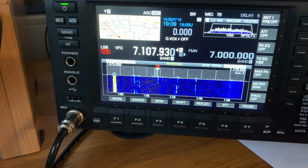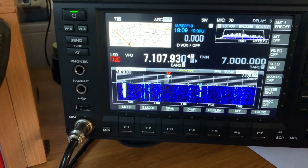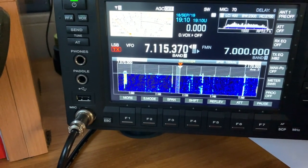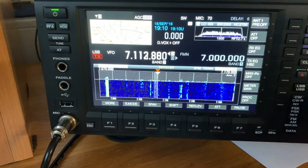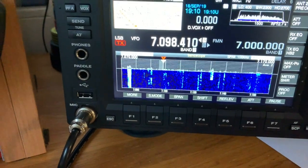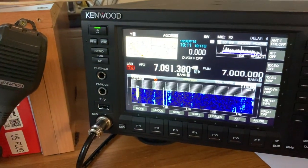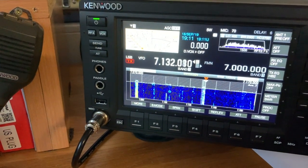The DX Commander is definitely quieter than the trap dipole, and this has its advantages because the scope is able to pick up more faint signals because there isn't so much background noise. It's also omnidirectional, so that helps. Obviously the trap dipole is east-west, which means that it doesn't pick up anything north-south particularly well. As you can see there are quite a few waterfall signals with the DX Commander. If I switch over to the trap dipole, the noise level goes up a little bit but we lose the same number of signals, though we gain others. There is no doubt about it — the DX Commander works incredibly well.